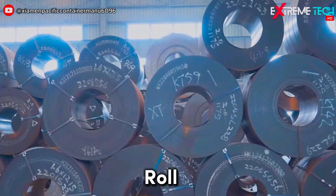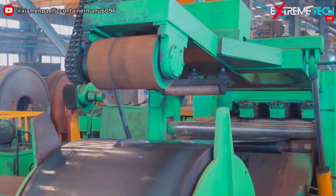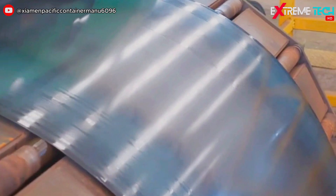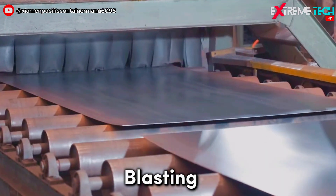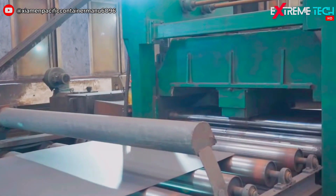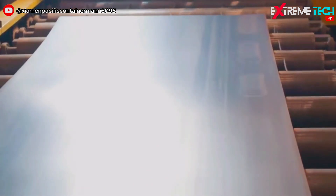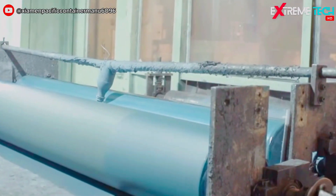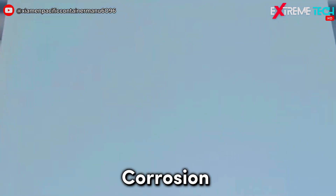The process starts with a roll of steel that is uncoiled and cut into flat plates. These plates are then cleaned by blasting them with metal pellets to remove any rust or dirt. Next, they are coated with a layer of primer paint to prevent corrosion.